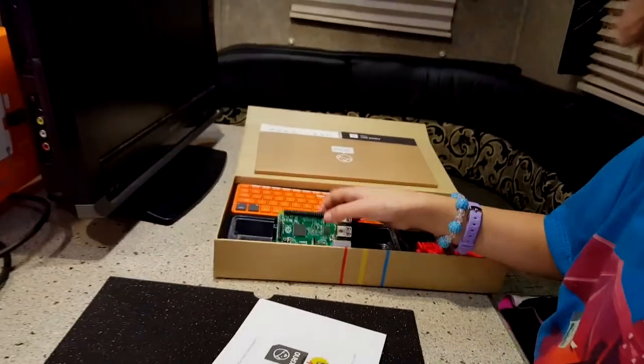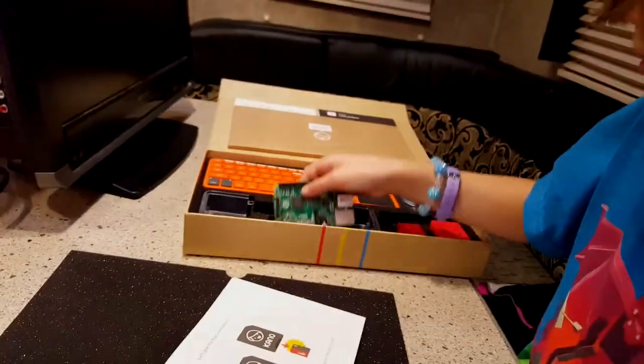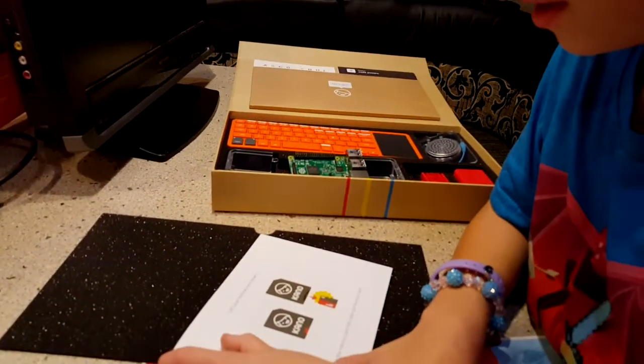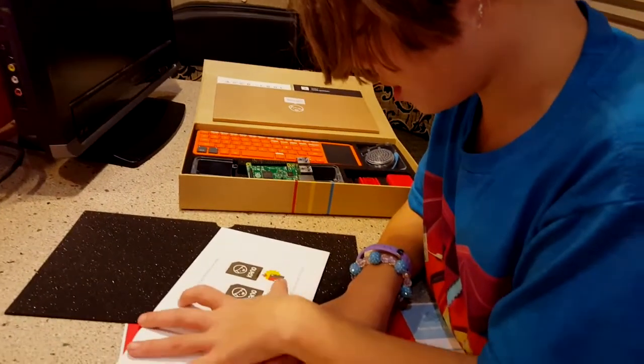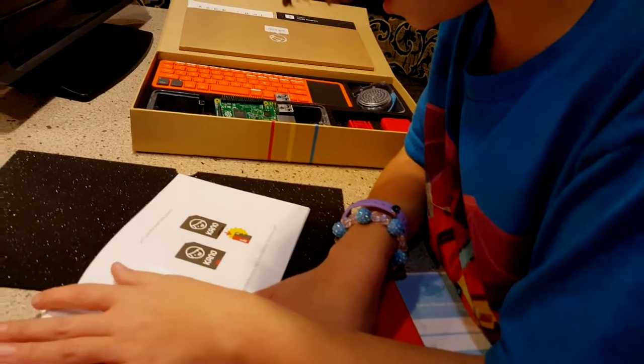Step one. This is your computer brain — it's tiny but powerful. This is the brain. Look at it closely. Let's give the brain new powers. Grab a memory card and slide out the micro card.